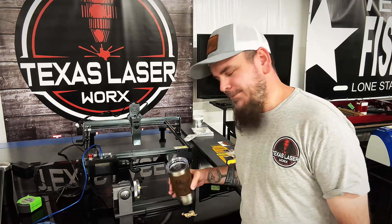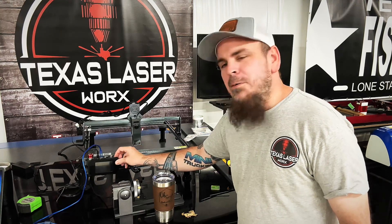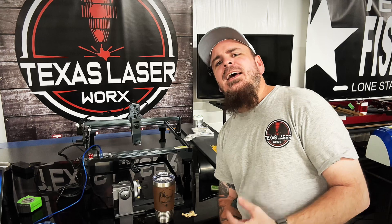With this rotary — I know that's not the main point of this machine, the main point is the laser itself — but AtomStack outdid themselves with this. If you can hit that like button, share this around, and if you haven't subscribed to this channel, until next time y'all take it easy.